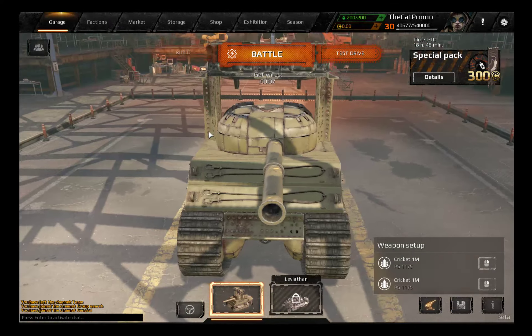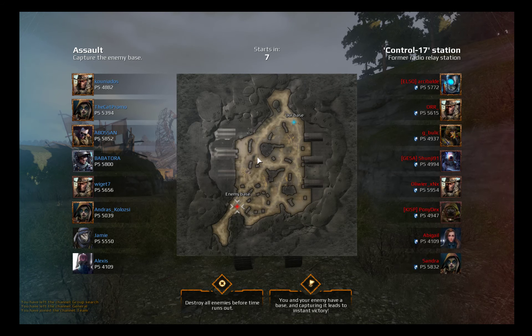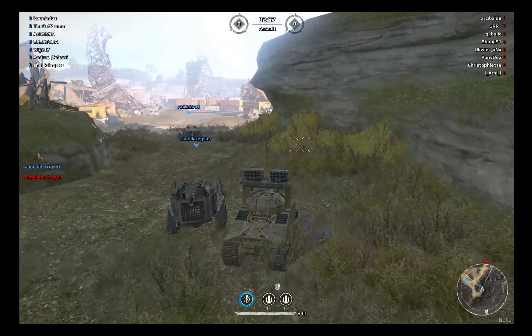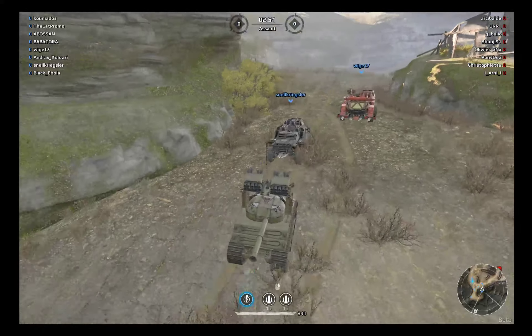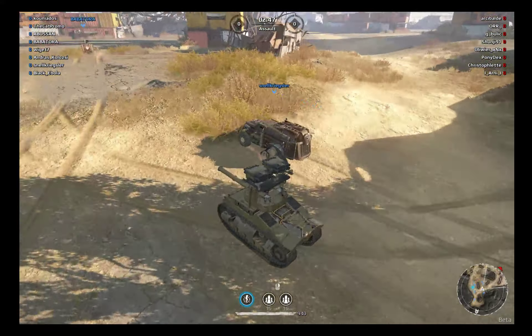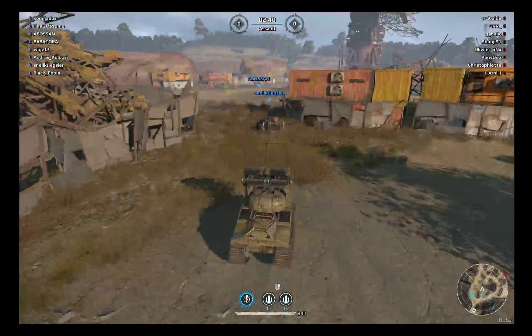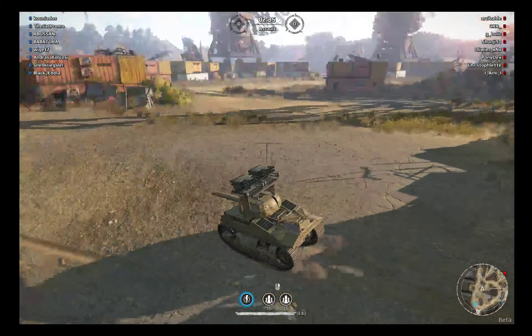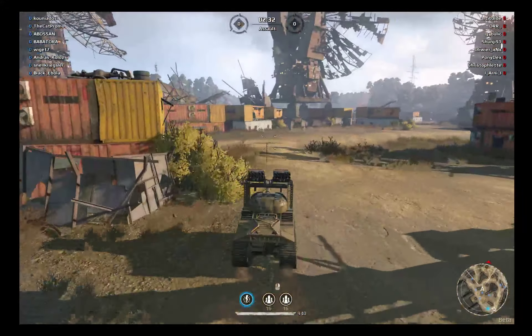That looks pretty cool — damn, fancy. That's a beautiful ride, a snail Chrysler. That's a really beautiful ride. It's not all about art, of course. I think it's gonna be really bad at combat because of the lack of cabin armor.